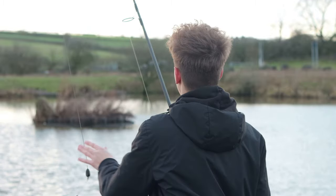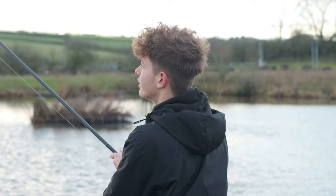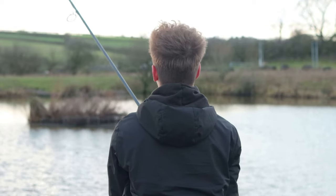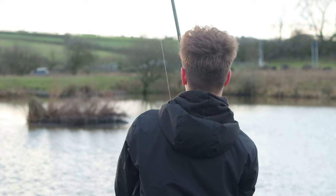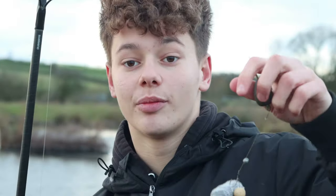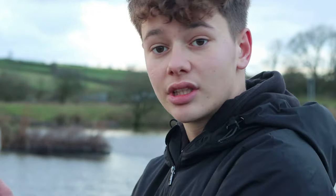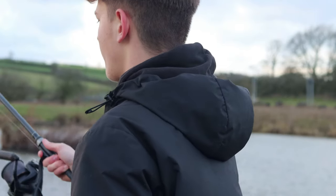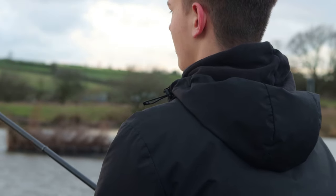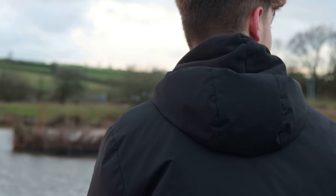I've got some putty on and I'm just going to get it in - it's just next to that tree. Second time casting this rod in, let's go again. I pulled it in a tiny bit. That problem has been sorted. I've got a little shot on and I'm going to get this one just out in the middle in front of me. Right, so both rods are in now.